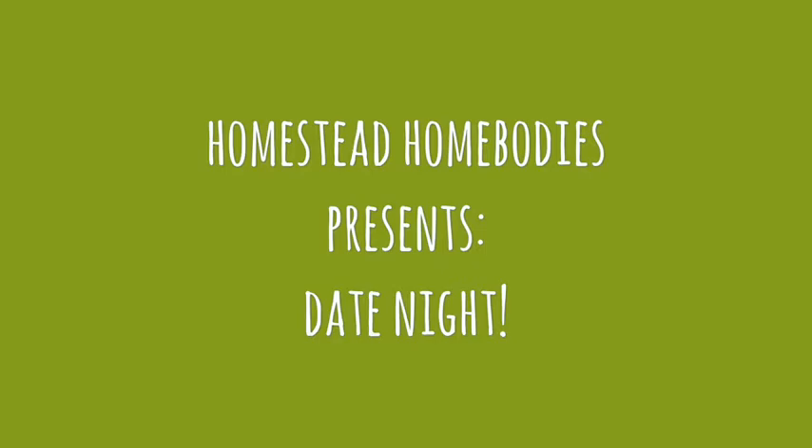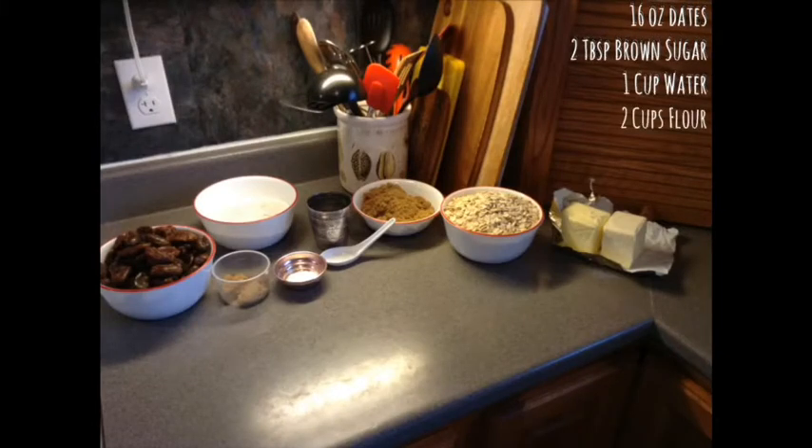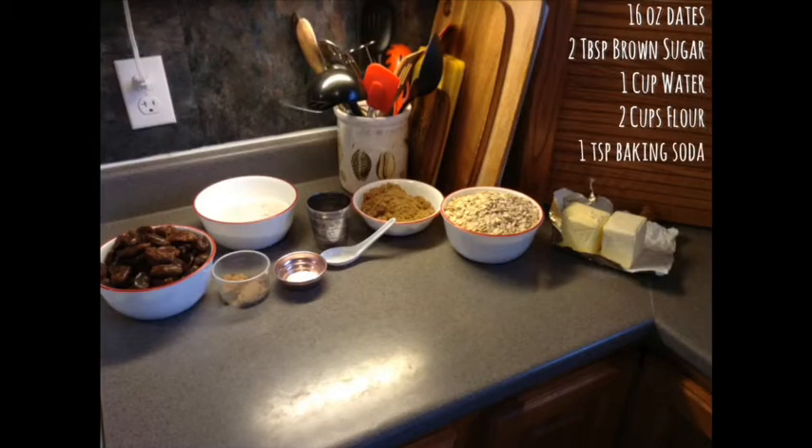Our recipe uses 16 ounces of dates, 2 tablespoons of brown sugar, 1 cup of water, and 2 cups of all-purpose flour.